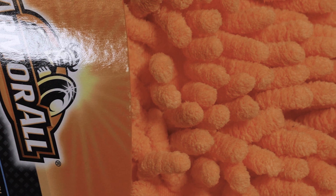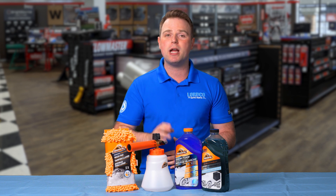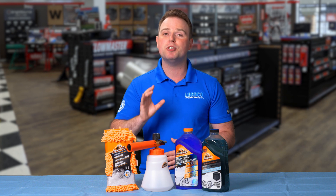The microfibers lift and attract dirt while protecting the surface of your vehicle. It's soft, gentle, and scratch-free. And if it ends up very dirty after a car wash, you'll be happy to hear that it's machine washable.